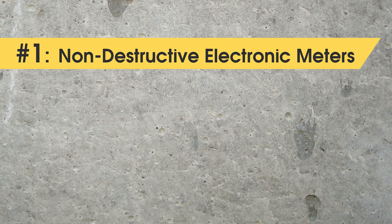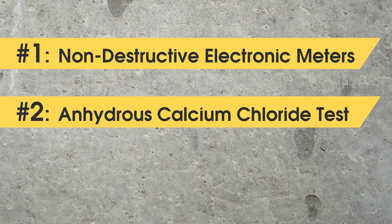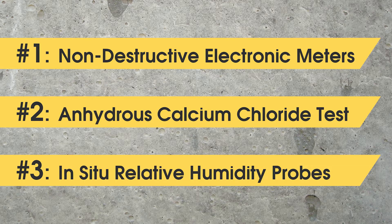There are several methods for measuring concrete moisture. Of these, the three most popular are non-destructive electronic meters, anhydrous calcium chloride, and in-situ relative humidity probes.